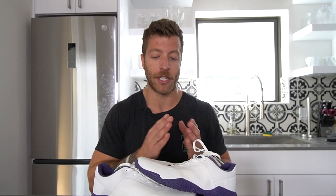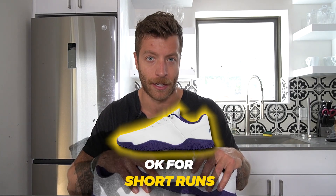My only gripe for cross training is if your foot anatomy doesn't align with the shoe, you're not going to love them for that vertical. I had a couple of occasions where I was sliding up into the toe box during broad jumps and had to crank my laces tighter — not the biggest deal, but something to keep in mind if you're doing more athletic style training in these.